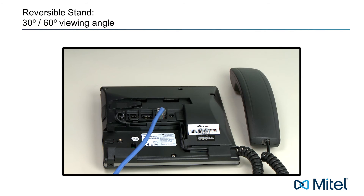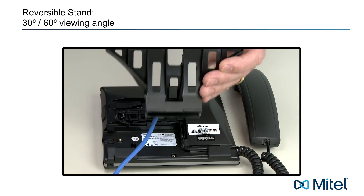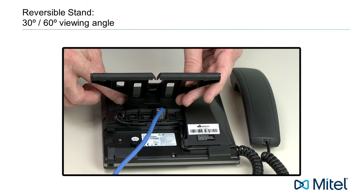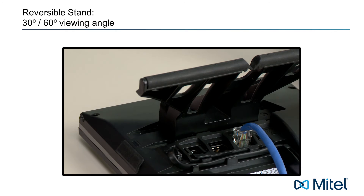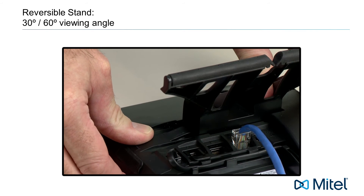Now let's attach the reversible stand. The stand provides a 30 degree or 60 degree viewing angle. Attaching the stand like this will give the phone a higher 60 degree viewing angle. Gently put the stand in the telephone slot — you will know you have inserted it correctly because it takes no effort to hold it in place. Slide the stand to the right and it will snap into place.